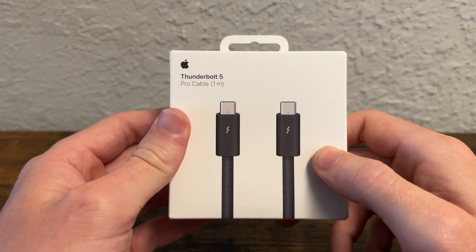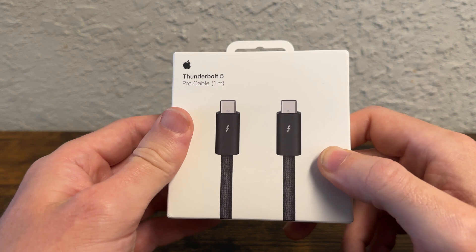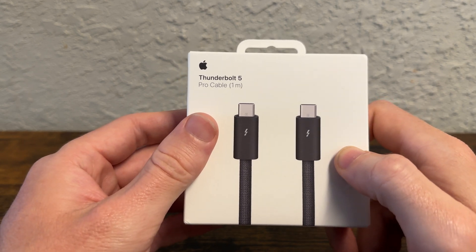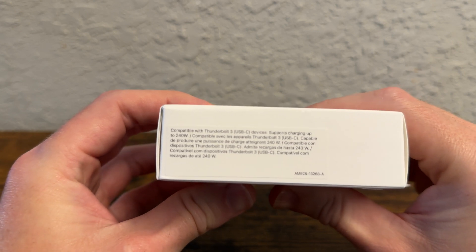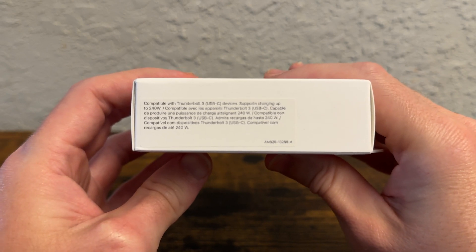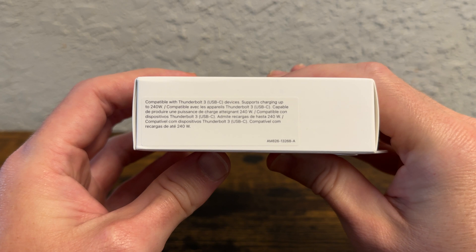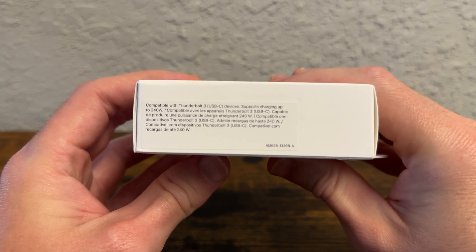The white paper on this cable is pretty impressive — it does bring pro capability. On the side of the box you can see the specifications. It's compatible with Thunderbolt 3 USB-C devices, supports charging up to 240 watts, and it can connect up to an 8K display.